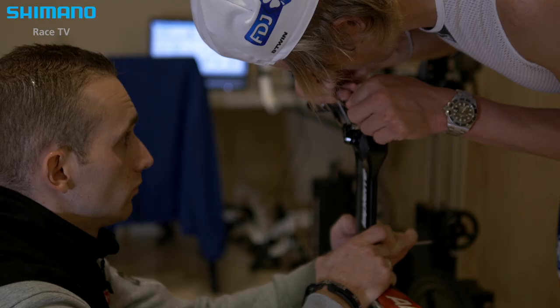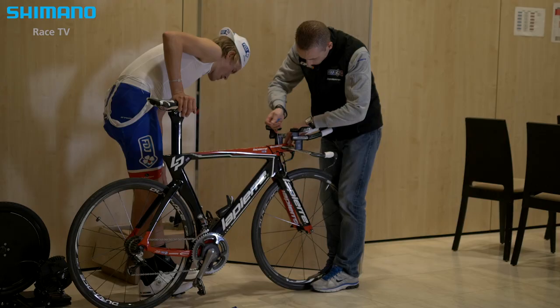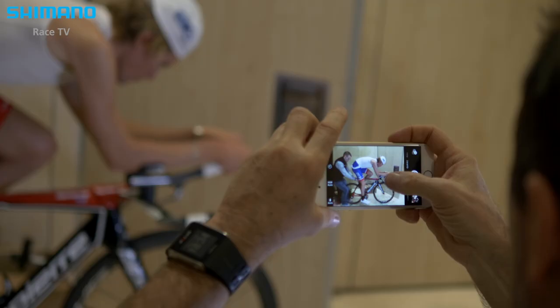When you know that riders make a lot of pedaling cycles during a competition, during several hours, if you can gain between 5 to 8 percent of mechanical efficiency, this gain can improve the overall performance of the rider.